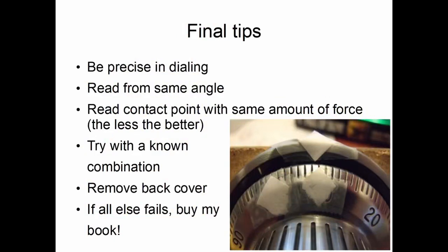You can also try it with a known combination. If you know the combination is 20, 40, 60, you can test at those numbers — graph from 10 to 30 and 10 above and below each number — so you can tell how the graph is supposed to look when a gate is under the fence versus when it's not. That is a very useful practice. You can also remove the back cover of the lock so you know exactly what's happening and can correlate what you're feeling with what's happening inside the lock.